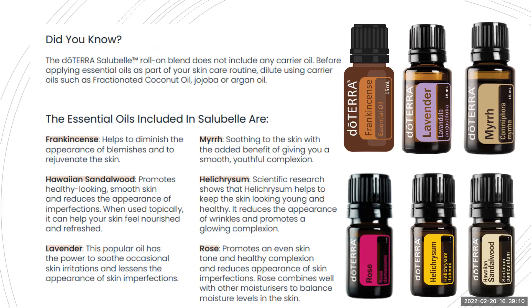Helichrysum — what an oil! Helichrysum is included in quite a few of the doTERRA blends. From a skin point of view, it helps keep the skin looking young and healthy, reduces the appearance of wrinkles, and promotes a glowing complexion. Then we've got rose — just rose on its own — for even skin tone and a healthy complexion. It combines so well to help balance moisture levels in the skin. So in that 10ml rollerball, you have a combination of all those oils.